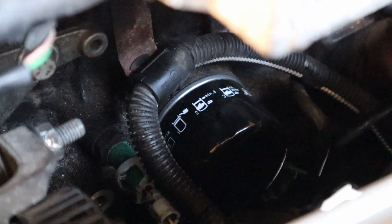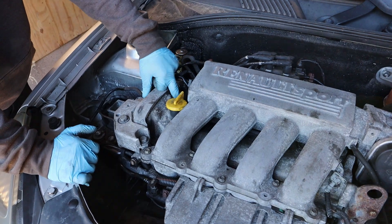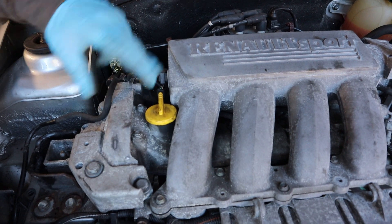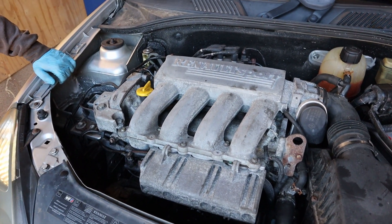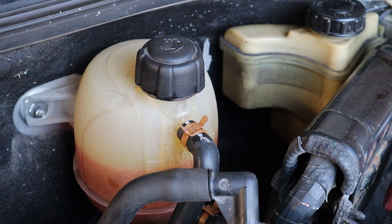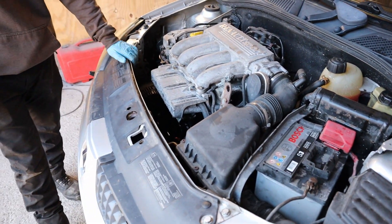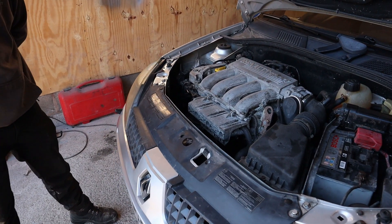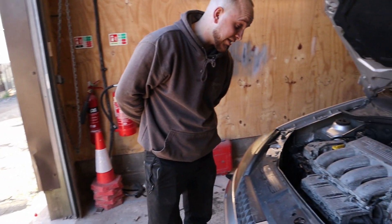We also did a full service — changed the plugs. We noticed a slight oil leak on the previous video which was coming from the defasor solenoid, so we've changed that from Renault. No more oil leaks; we've run it up to temperature and it's had fresh coolant and fresh power steering fluid. It's ready for the JMRS intake now. A lot of people said I'd bought a bit of a nail, but at least you know exactly what's been done — and it's all been done properly.